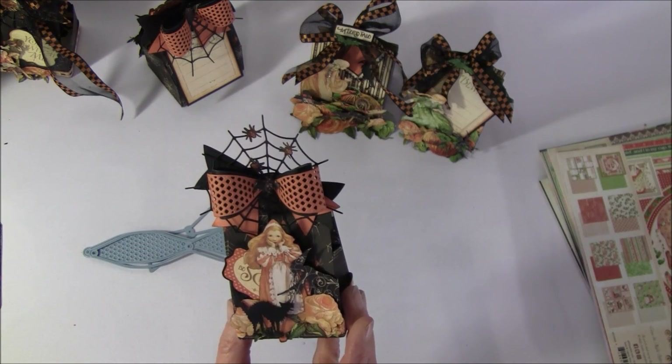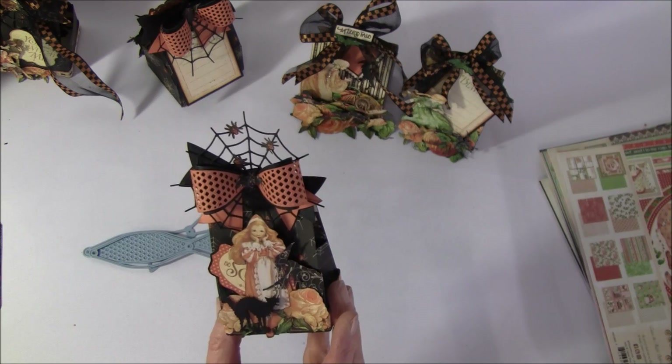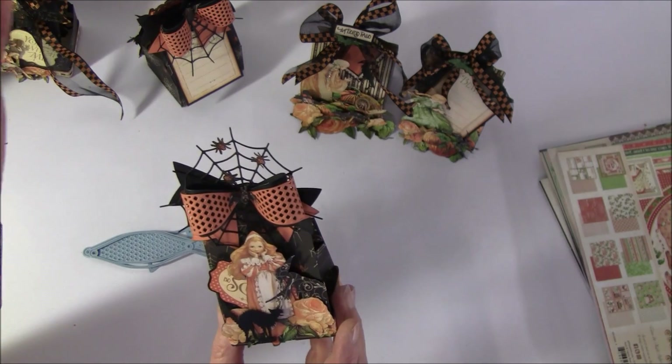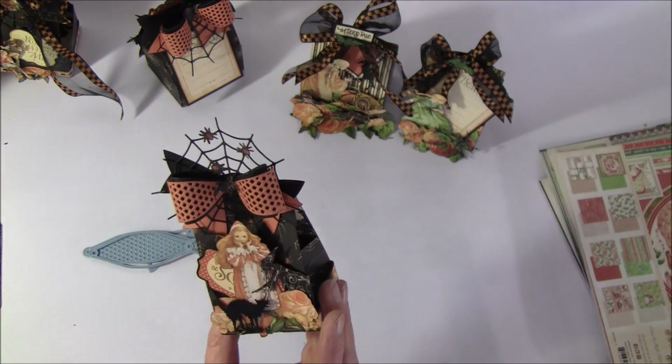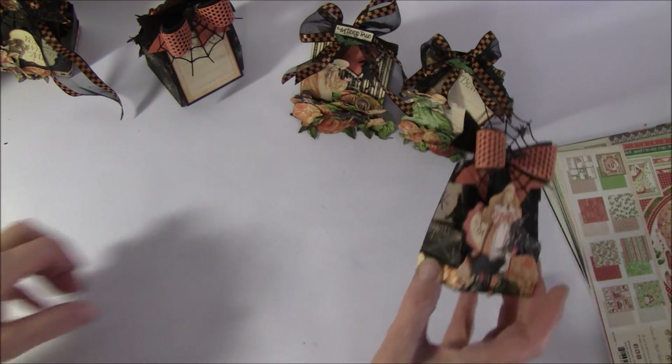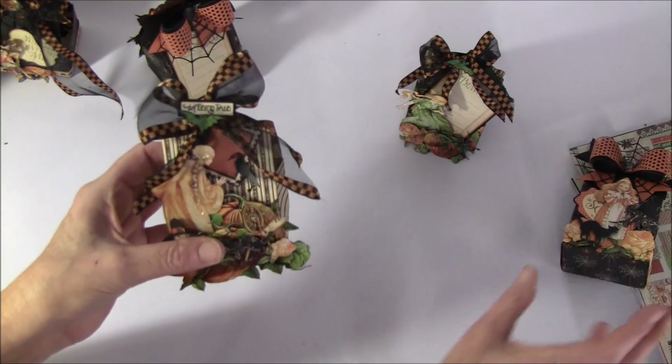...I thought it looked like a pumpkin, so I will show you that later. The spiderweb behind here is from Memory Box. And here is another one.